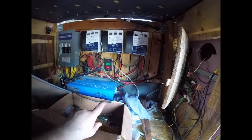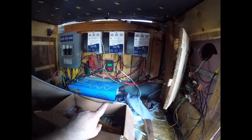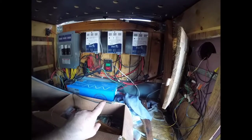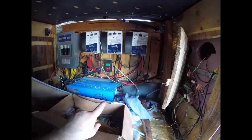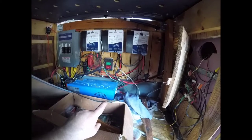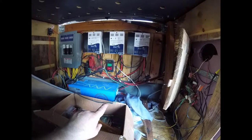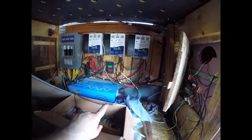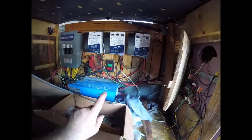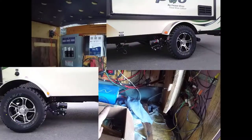It also gives power for other things because I have a converter in there that changes AC to DC, so I can have lighting and a fan in the bay. I also have a winch that will run off the converter, and I'm planning to put a battery in the trailer eventually.